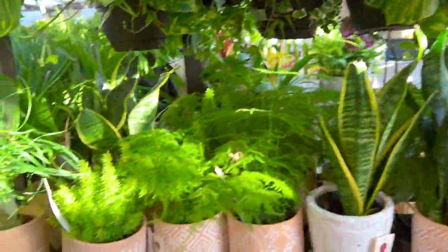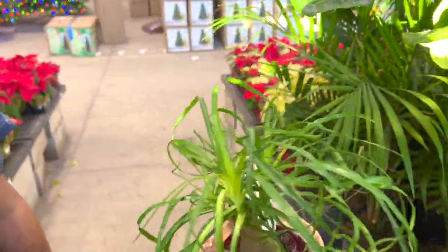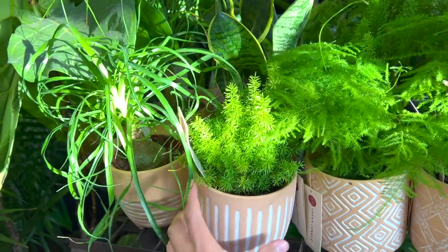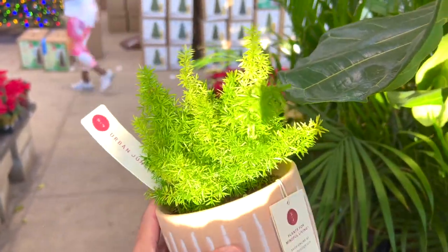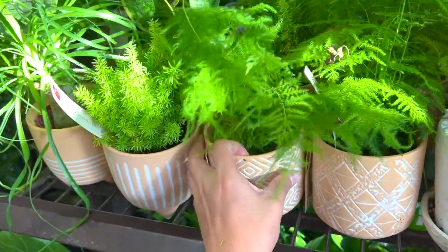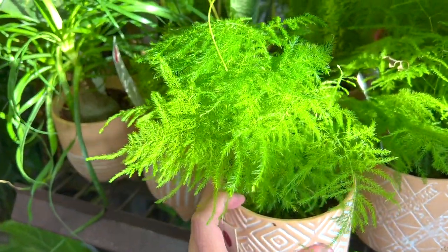Here are the Urban Jungle plants — so this is a ponytail palm. Every time I see it I want to give it a jungle. Really cute, and it has some asparagus fern. I know this one's called a foxtail fern — kind of looks like a little foxtail. But these are also not considered ferns even though it's in the name.